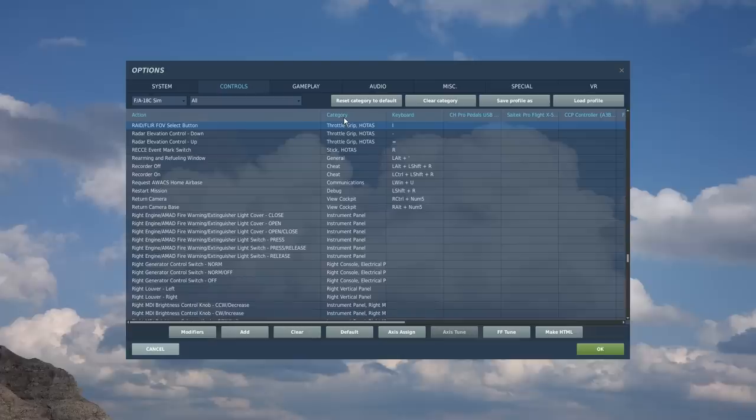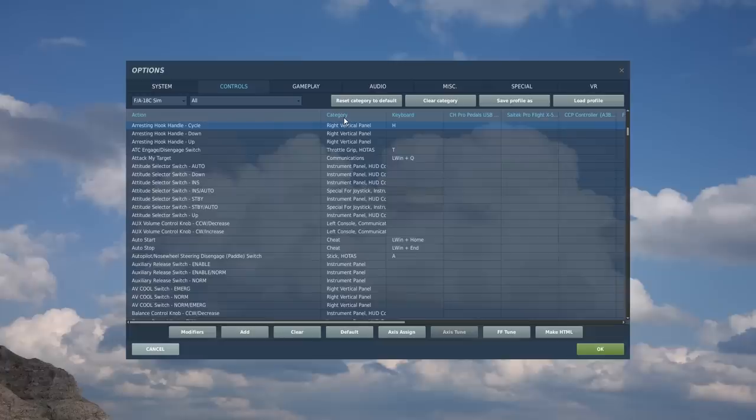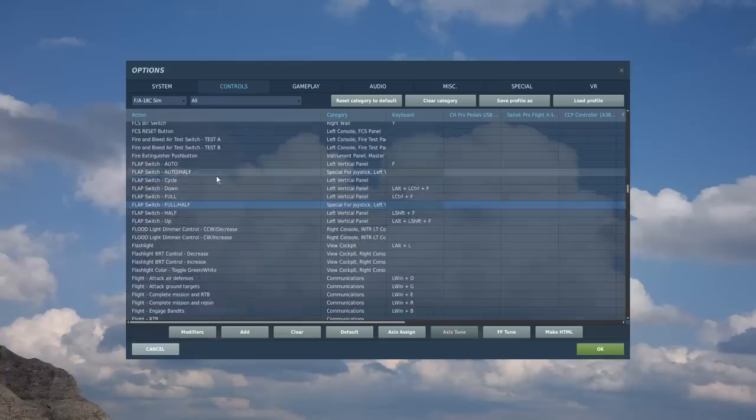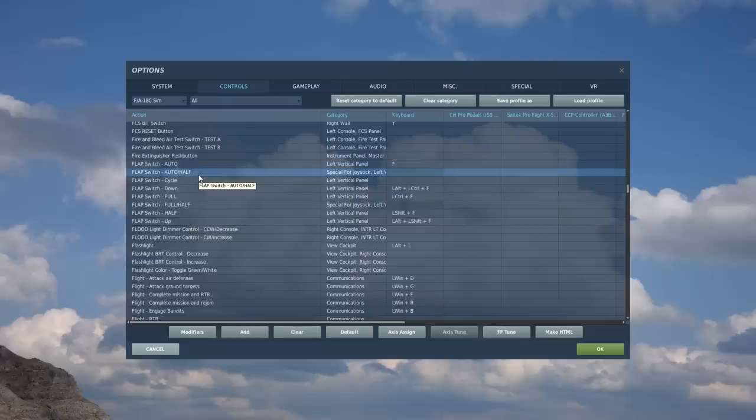In addition to the joystick controls, you may wish to bind extra functions including the probe for the fuel, the hook, and the flaps. It is worth noting that some controls have extra functions — for example the flap switch has options: auto, auto half, cycle, down, full, full half, half and up. In my configuration I use the auto/half for the up position on my flaps. When I release the switch, it will automatically return to half flaps, without the need to press the half flaps position. If I then cycle it down, it'll go to full/half. When I release this switch, it will automatically turn off full flaps and return to half flaps. This is very useful for people with three-position switches with only two active positions.